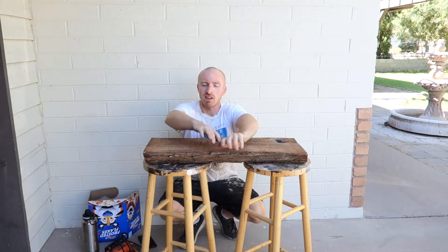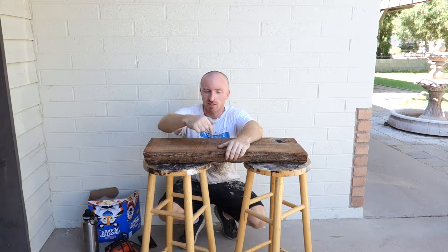Hey, this is Brent with Vintage Statements and today we've got this nice piece of wood that we're going to turn into a serving tray. It's going to make it look like a butcher's cleaver. So follow along as we change this board into something pretty cool.